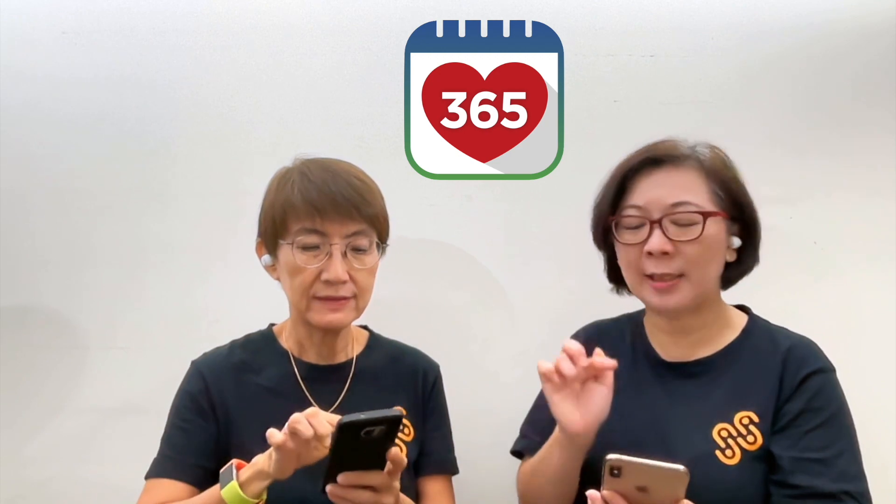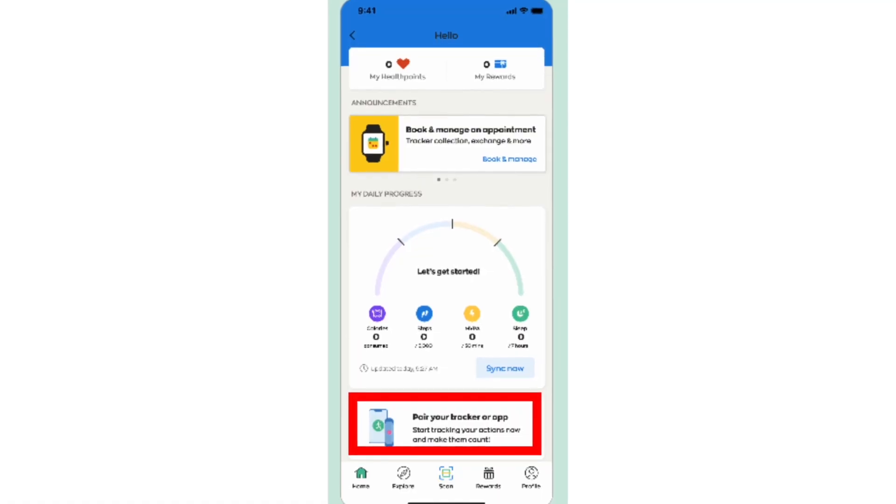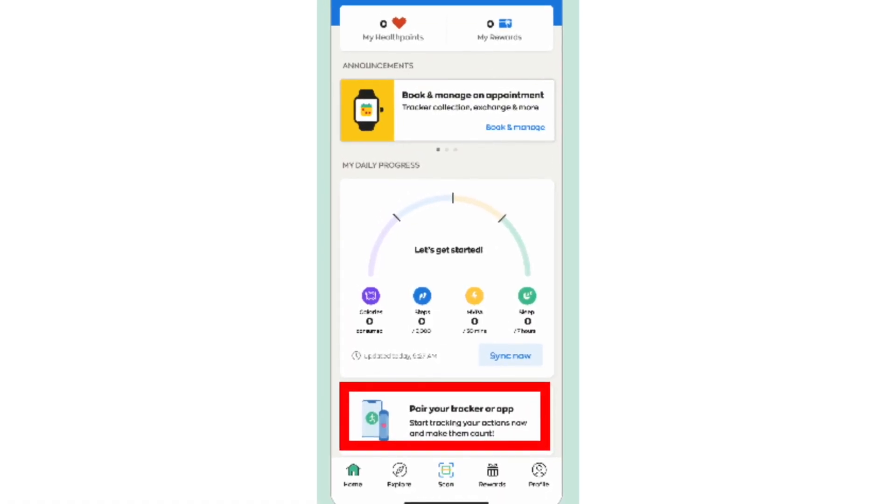Okay, let's go to your H365 app. Now I can open my H365 app. On the homepage, they are quite smart — they already know that you have a new tracker that you haven't paired.